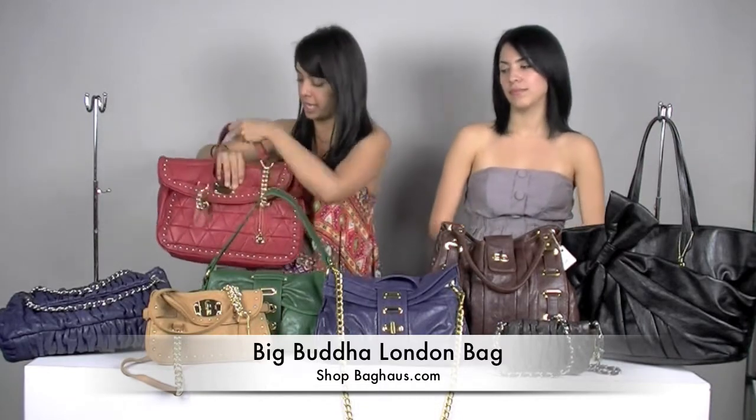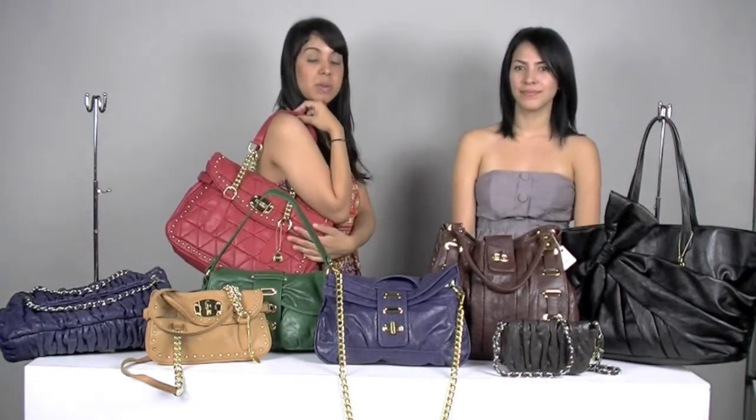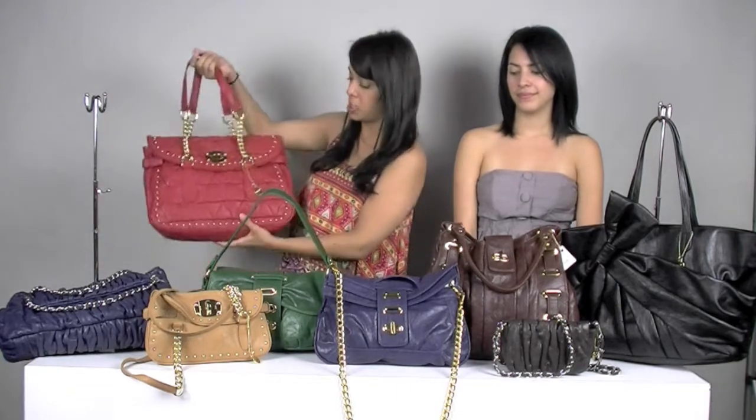You just fold it over like this. And this is definitely a shoulder bag, so you can use it like this. It does come in different colors, so you can check it out.